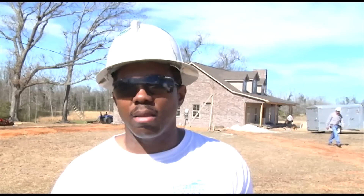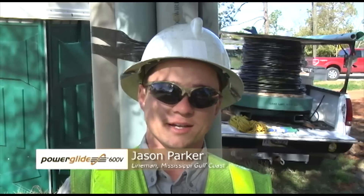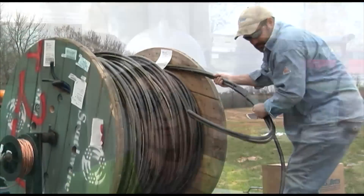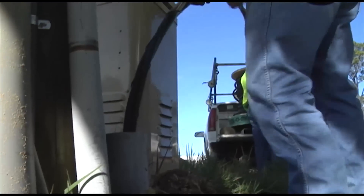It went a lot farther than I thought it would. We'd have never got it pushed through with the old wire, but it being bound together kept it tight, and with the outer liner on it, it was easier to push.